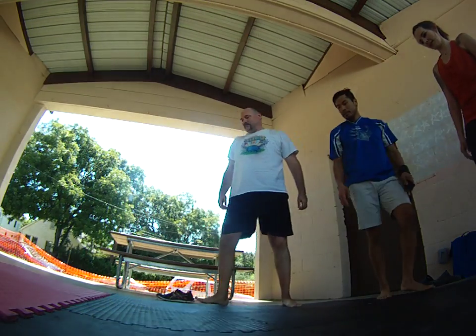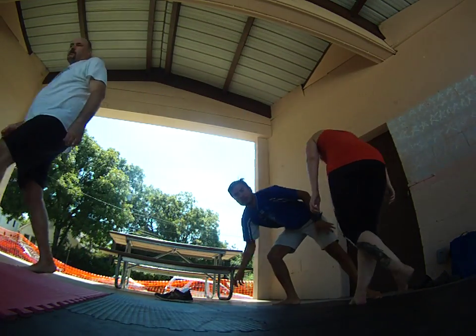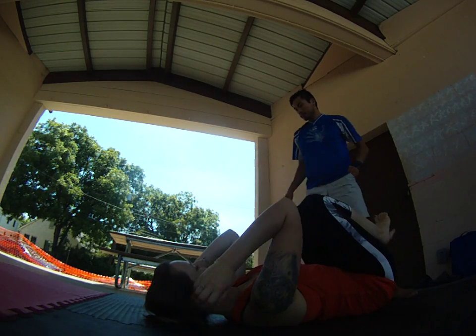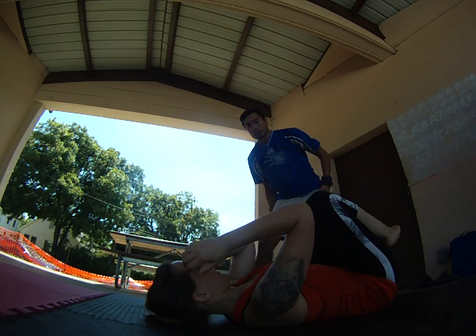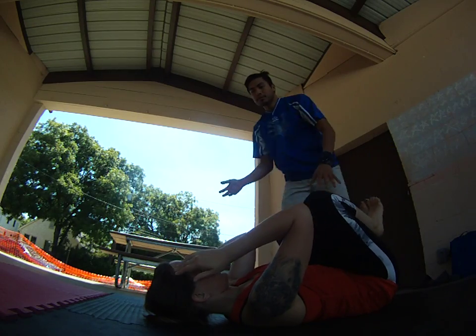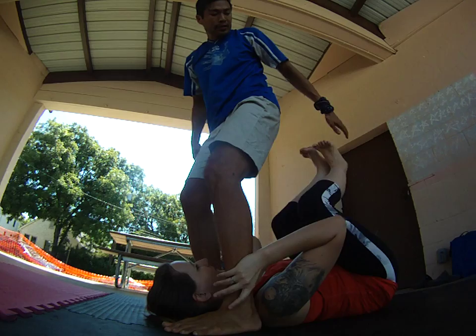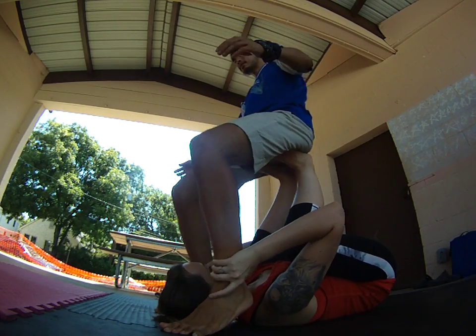This is Perched Room. I'm going to do basics with this. So we started — we'll start from Perched Room. We came from back here. We grabbed the ankles, my feet came up. I sat down.